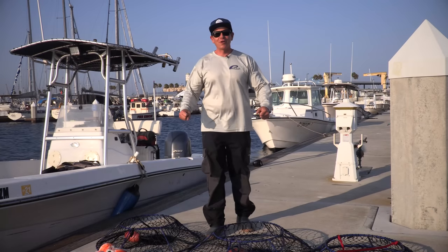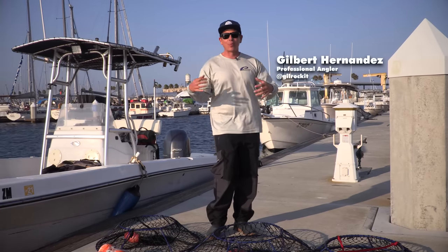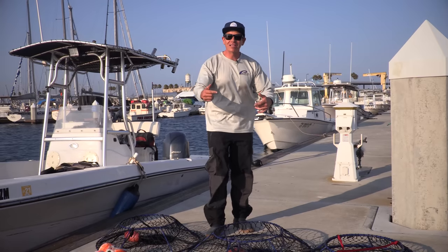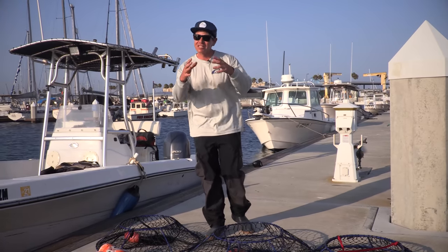Hey guys, welcome to Long Beach, California. My name is Gilbert Hernandez, I'm a Promar Pro Staffer, and today we're going to share with you the tips, tricks, and safety procedures to catch those bugs.